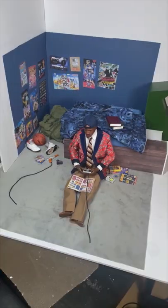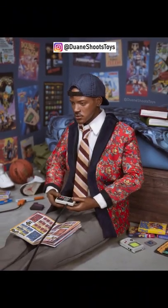Once everything's in place, I'll take a photo with my camera to end up with this. You can check out the final shot on my account, Dwayne Shoots Toys.